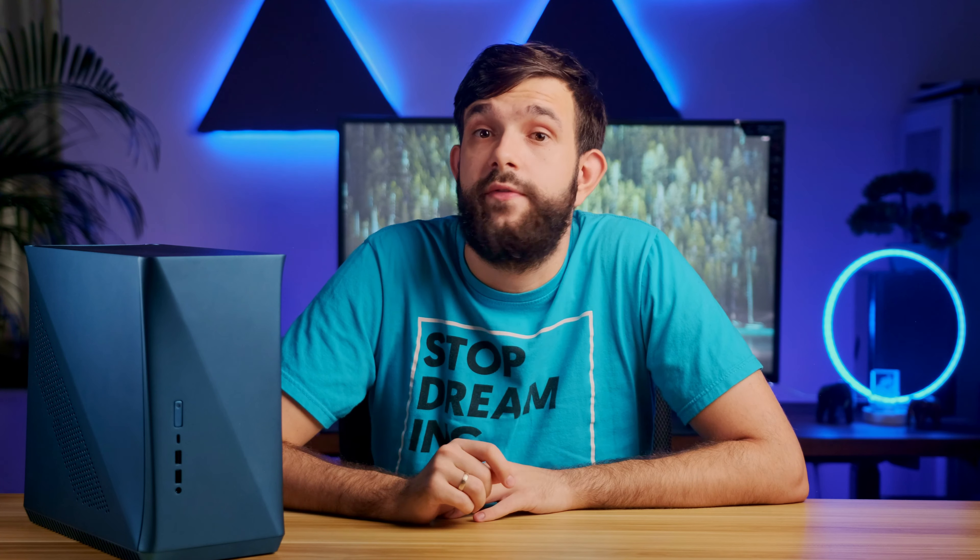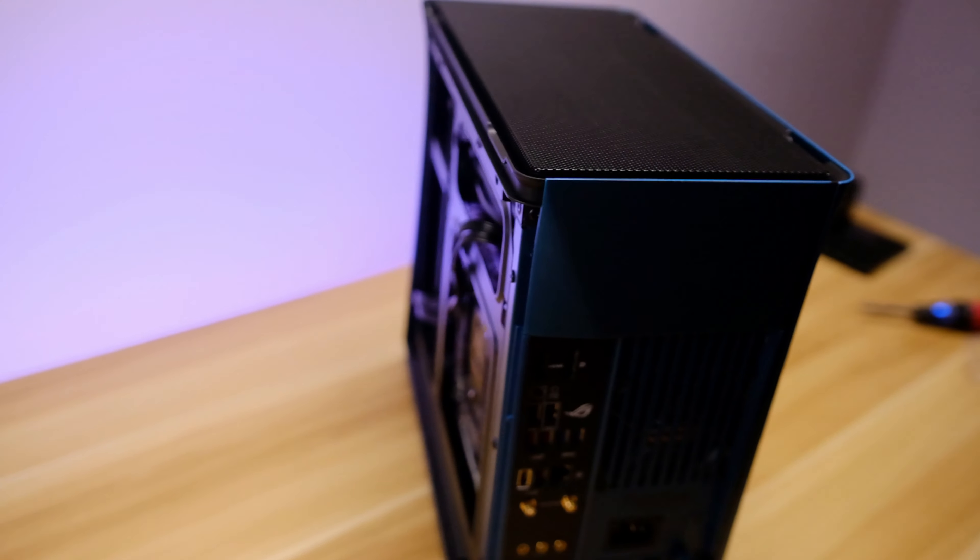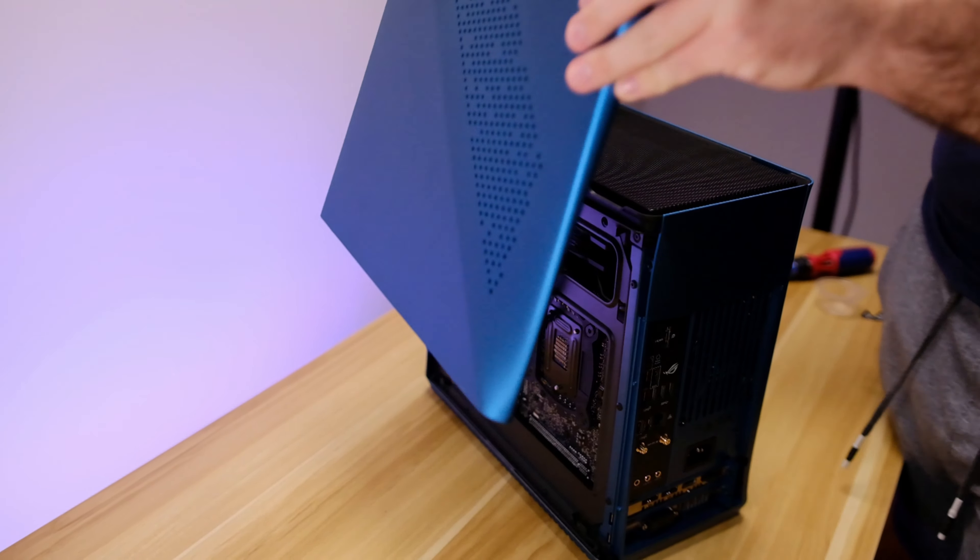Last thing to do is make sure all the cables are plugged in and out of the way from the fans — I recommend using a few cable ties here. Then install the side drive mount, flick the power supply switch, and close the case up. I like that the side panels are tool-less; just make sure your cables or water cooling tubes are not pushing onto them.